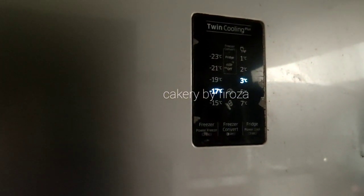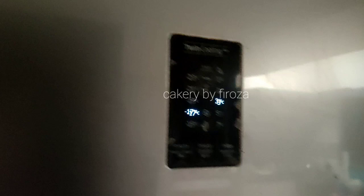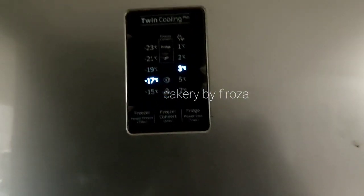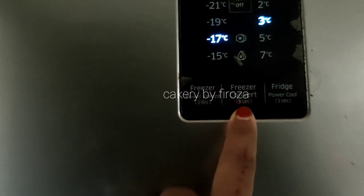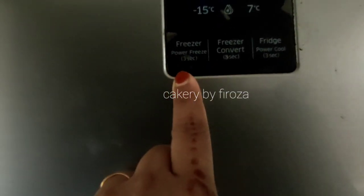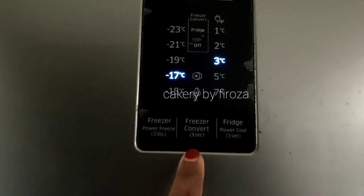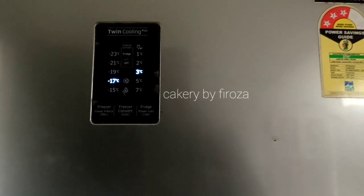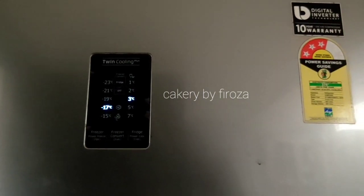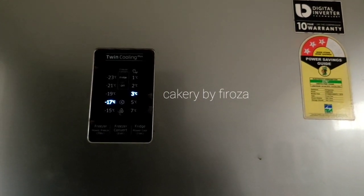I will convert it in the freezer and keep it in the fridge. I will use the freezer settings. I will place it in the fridge and keep it in the freezer until it is set.